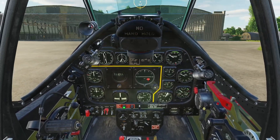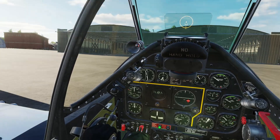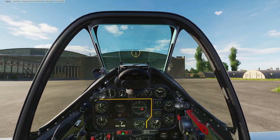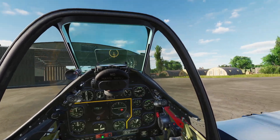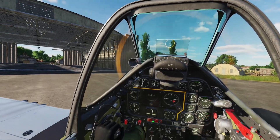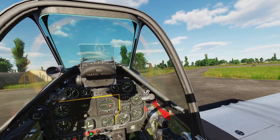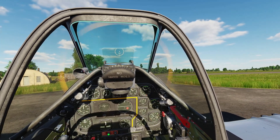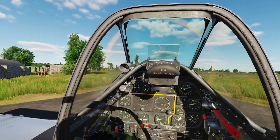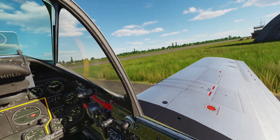Full aft stick limits the range of movement of the tail wheel so it stays straight. We'll be holding stick back for takeoff as well. Press and hold toe brakes to release them and start to roll forward. Adjust your throttle as you would normally to not go too fast while taxiing. I'm using differential toe brakes to turn here. Even without braking, you can still use the rudder and the tail wheel to make fine adjustments as we get out on the runway.